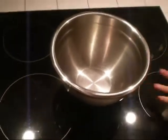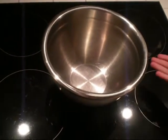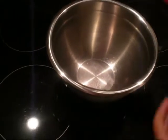Okay, let's begin. First, get your mixing bowl out. Then, add some of your yummy cake mix.